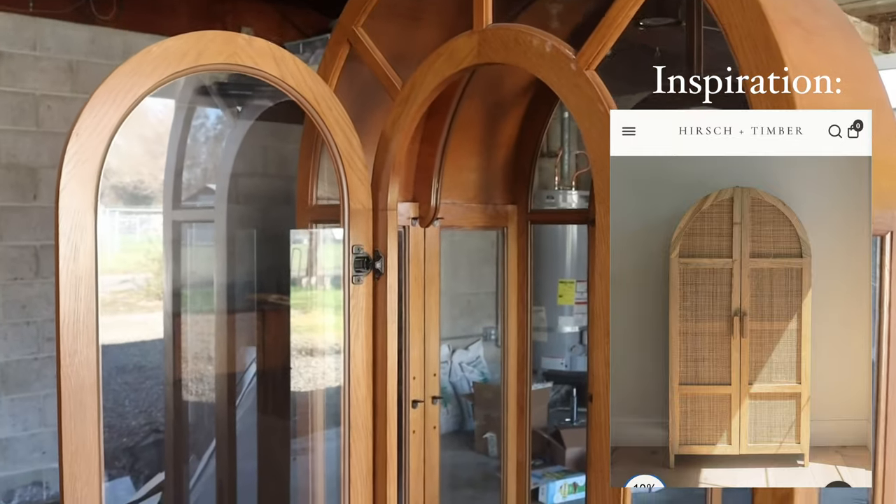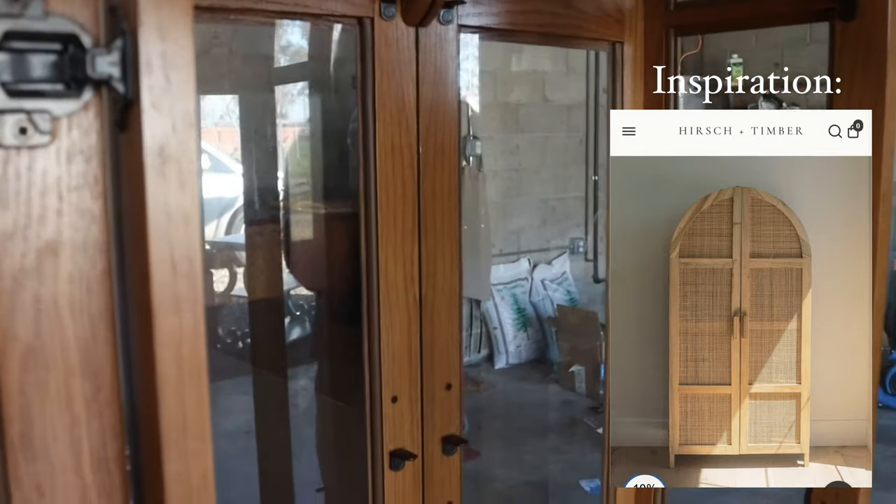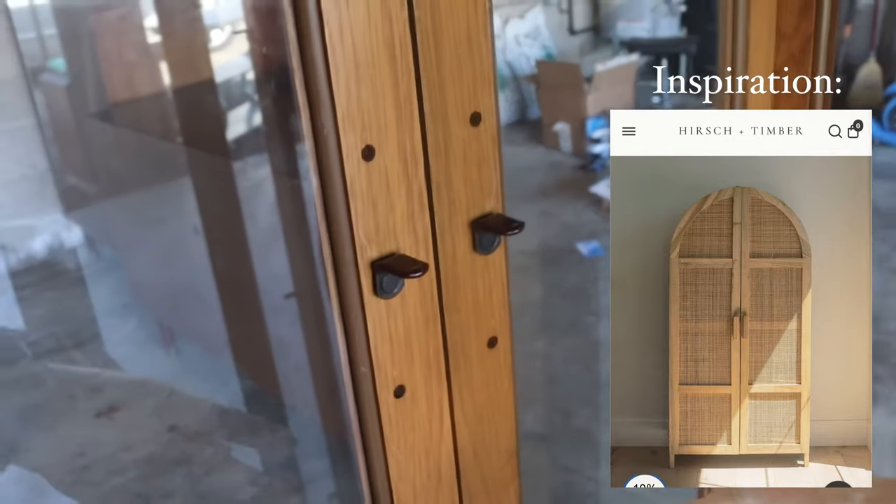I found this beautiful cabinet, but it was almost $2,000, so my plan is to recreate this look on my cabinet for a fraction of the price.